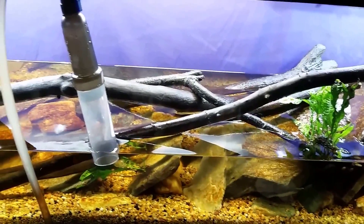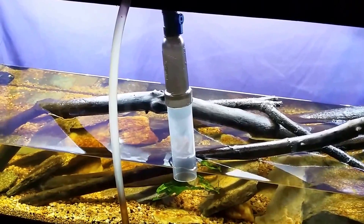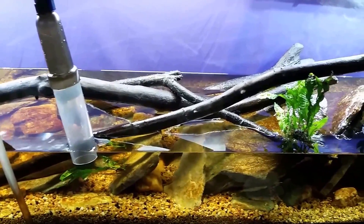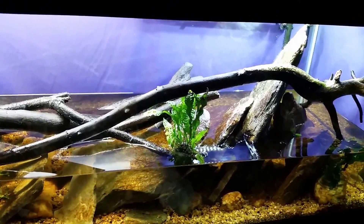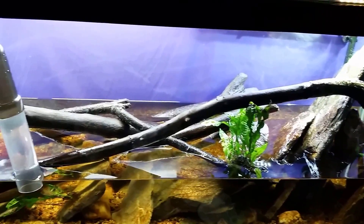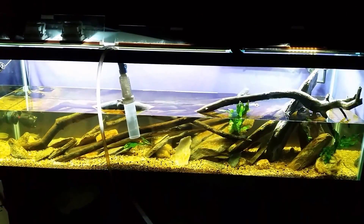I wanted you to see how much water I actually removed from this tank. Keep in mind all those rocks, all that woodwork, all that gravel — that's displacing water as well. I would probably guesstimate this to be at least an 80 percent water change. So there you go — time to start filling it back up.